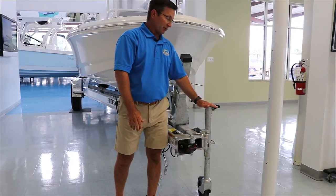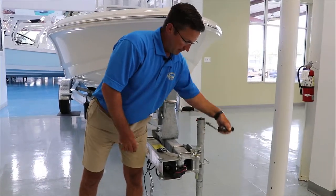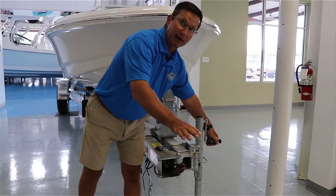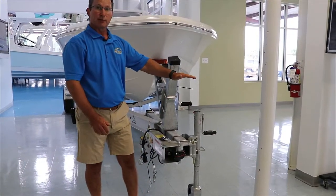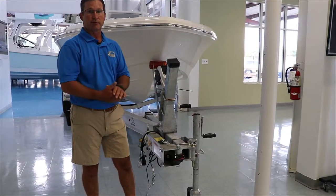This is your trailer tongue jack. It's basically going to raise the trailer up and down so you can actually get it to your car, slide it over the ball hitch, or bring it back up to take it off the hitch. A lot of people bring it to the highest position when they're storing their boat so that the rainwater washes out of the boat, which helps for storage.